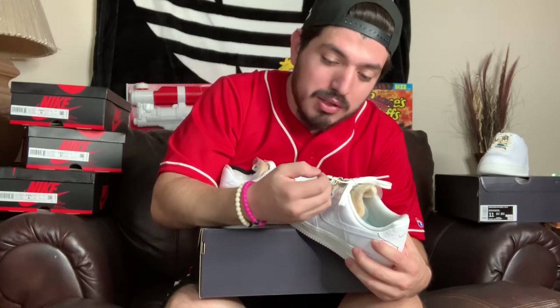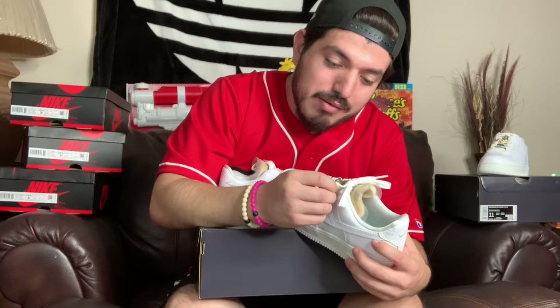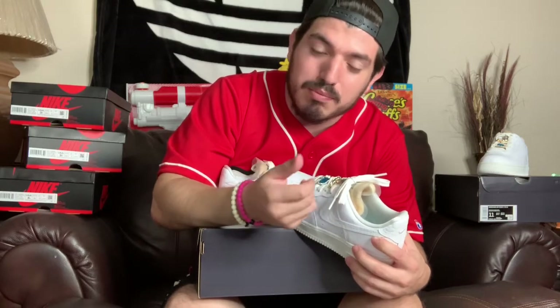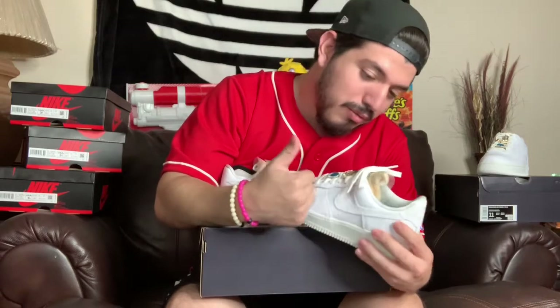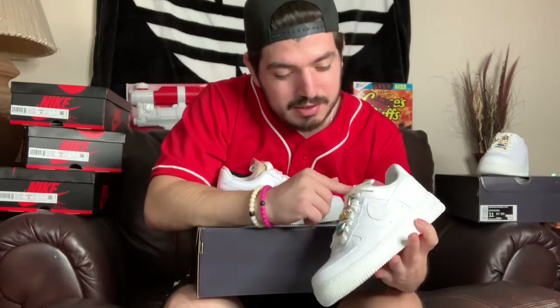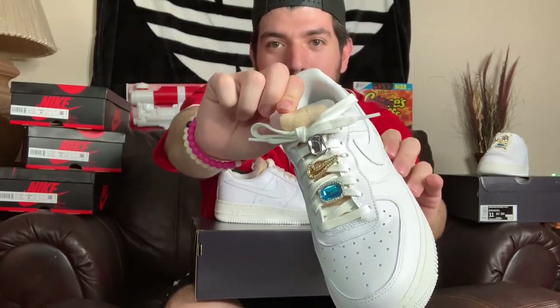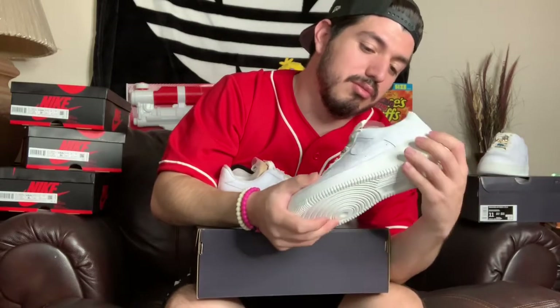The way it was hitting the light right now it looked like a pearl, but it's not pearl. Maybe if they did like a plastic pearl coating or something around it — with the jewelry — but white cream laces, that tan champagne tongue. These are super beautiful.